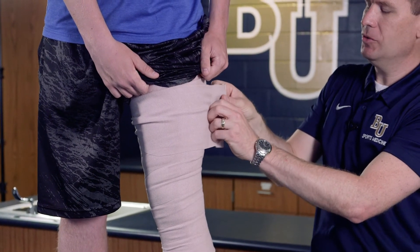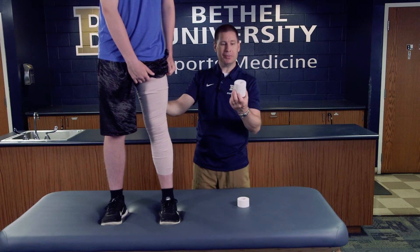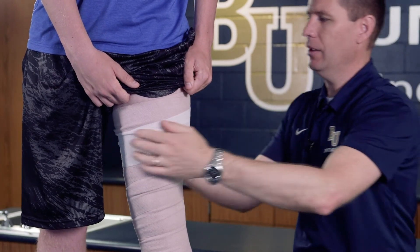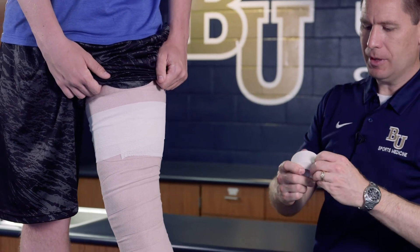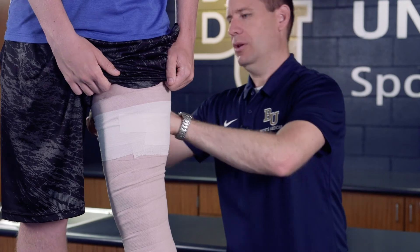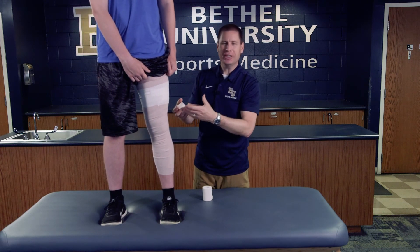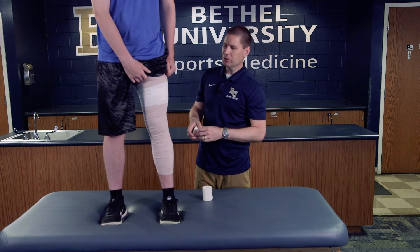Depending on what the athlete is doing next, if this wrap is for them to go play, I might choose to use elastic tape, which allows the thigh to fully expand when running. I wrap the elastic tape around and then secure it down with just a couple of strips of white tape. With the white tape, you never want to circle all the way around, because that applies essentially a tourniquet, which prevents fluid from moving up and out of the knee past that point.